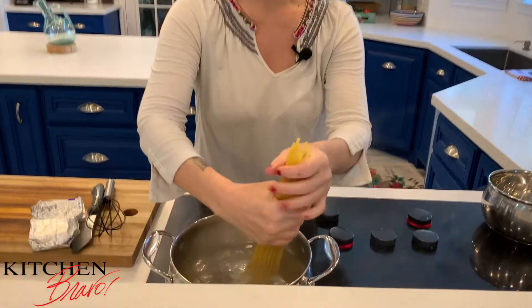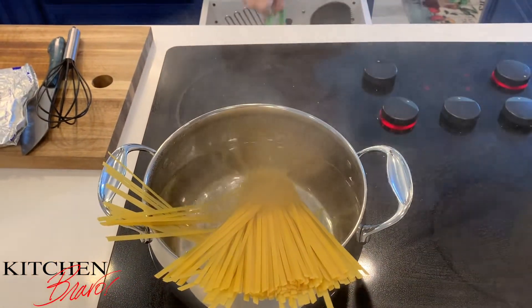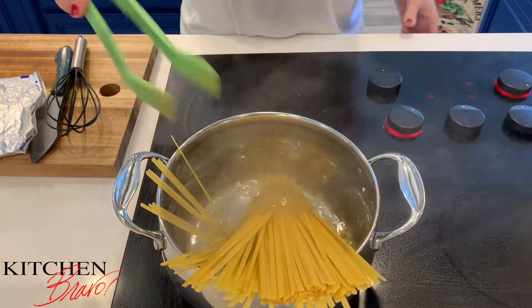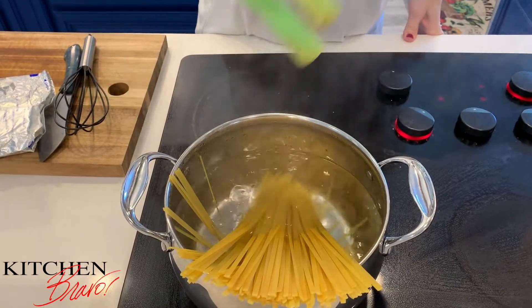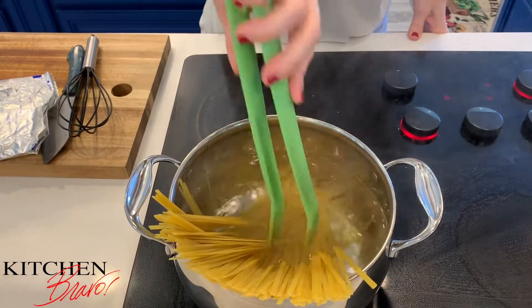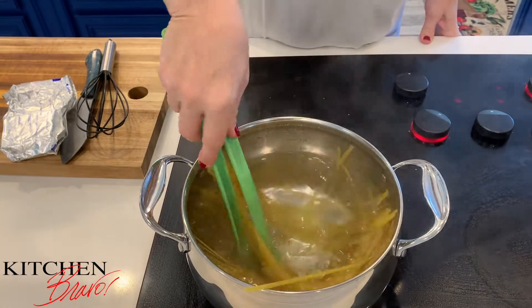First things first, I have my fettuccine noodles. This is a super quick dish — this takes almost no time to make. So I have my fettuccine noodles and they're going to go into the water just like that. We're going to let them soften up a bit before we give them a little swirl. Whenever they start to bend, you'll see that they're ready to just take a nice little bath, which only happens in seconds.